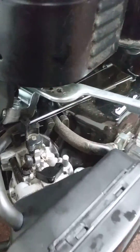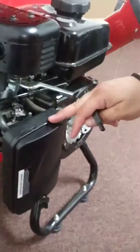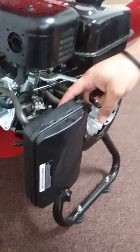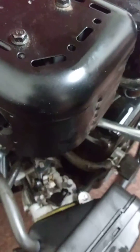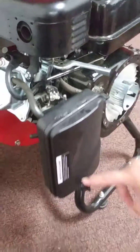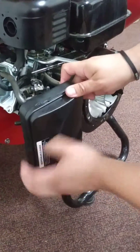First you have to go off the air filter because over here there's a guard that protects this once it's in. So first what you do is take off this screw down here and take off this outer case.